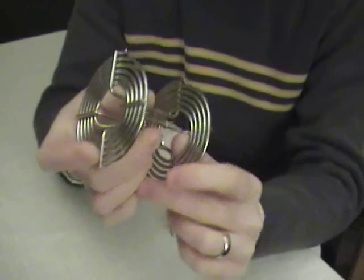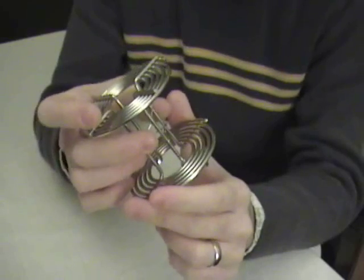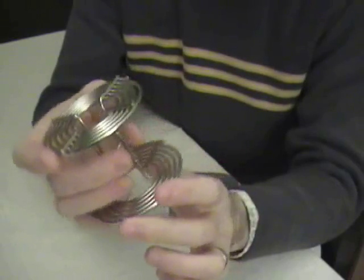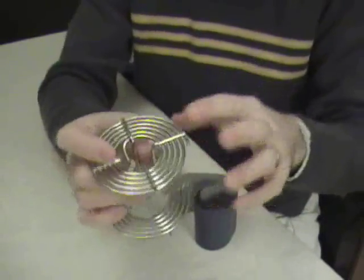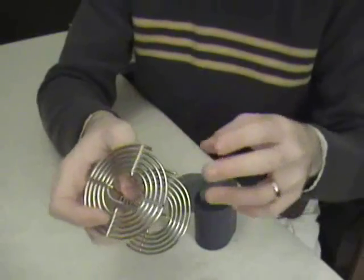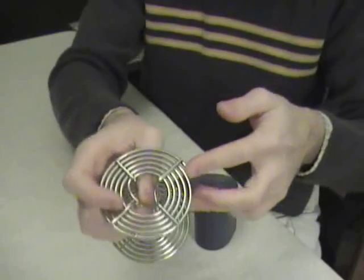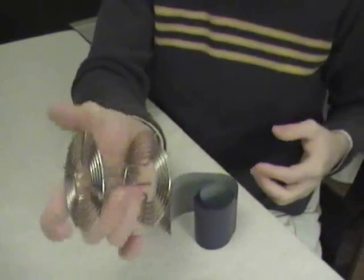The film loads from the inside out in this case, rather than the outside in with the plastic reels. So I wanted to walk through the steps I use in order to load these. The first thing I do is make note with my fingers in the dark — I'm usually using my changing bag. I make note which way the coil runs, and that gives me a reference.